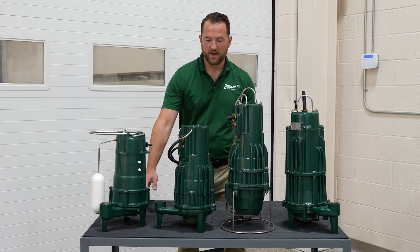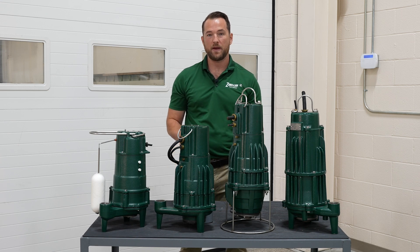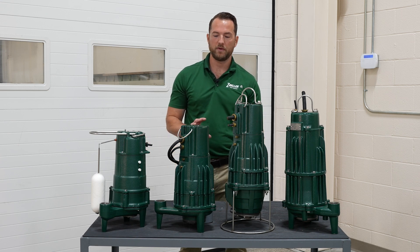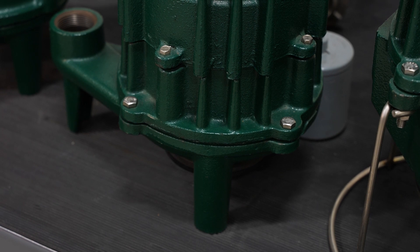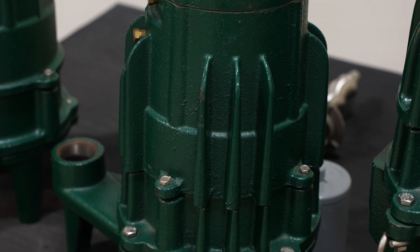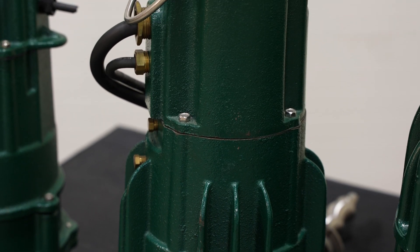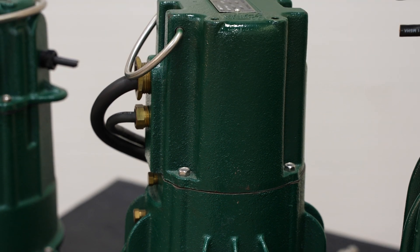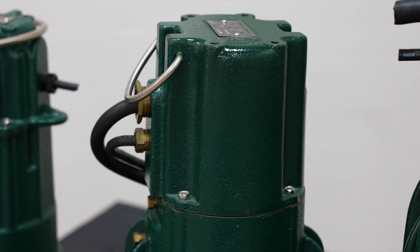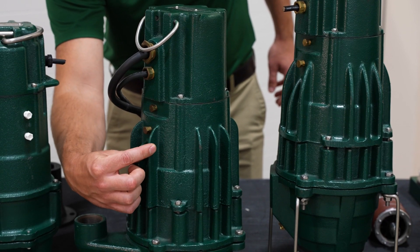Moving further down, we get into our 820 grinder pump. This is where we begin to bridge the gap from residential to light commercial. One of the main differences on this pump is that it's a dual voltage pump. If you're a service provider or wholesaler wanting to minimize the number of pumps you carry, that's a great advantage — this pump will work with either 200/208 volt power or 230/240 volt power.